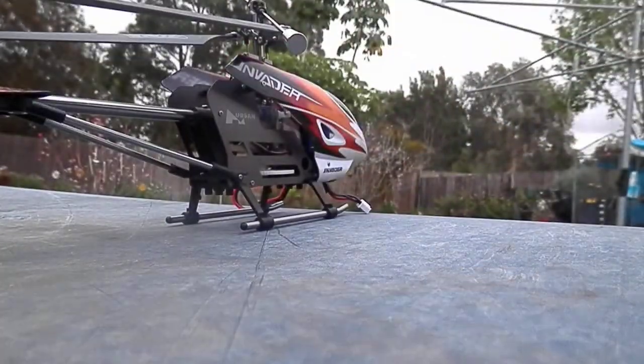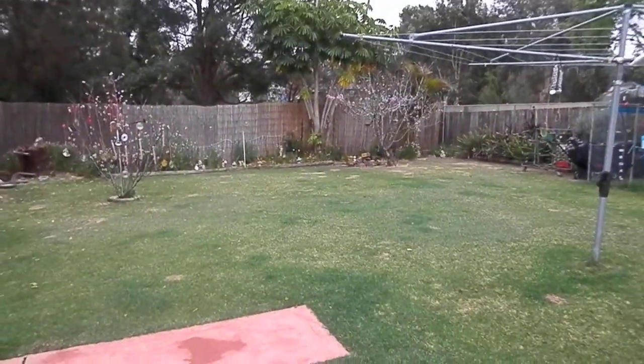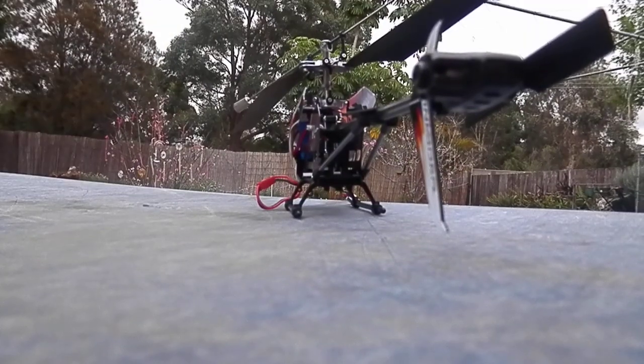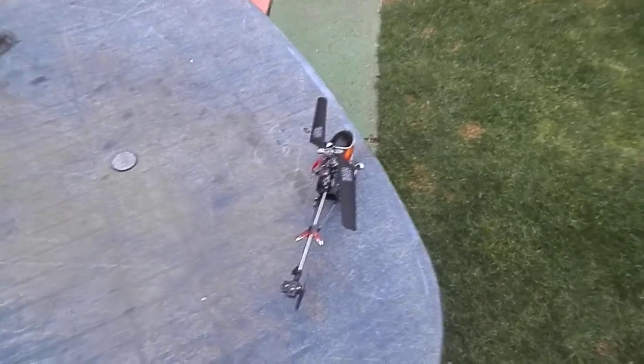Let's get to flying this heli. You've probably seen it before, but it never hurts to give it a quick fly. We'll just take it for a quick one.